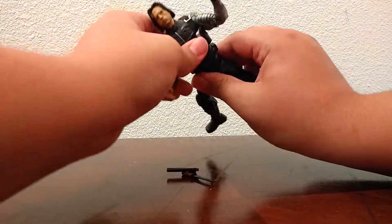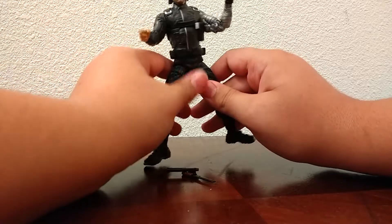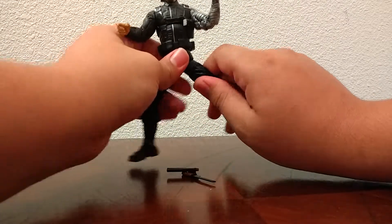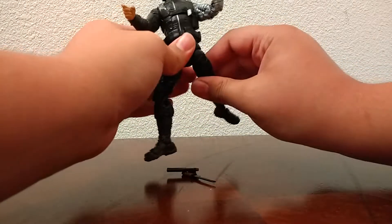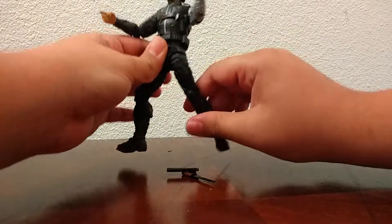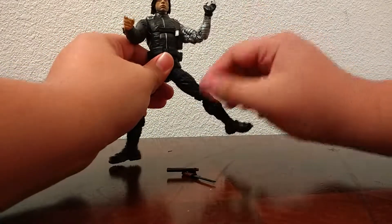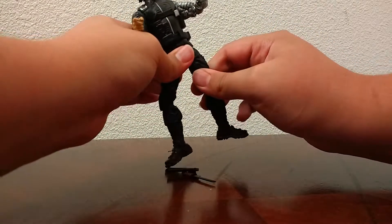Then he has an ab crunch — the crunch goes quite far; it's ratcheted. And then he also has a waist swivel, but it's hidden by this belt right here, so that's kind of nice.